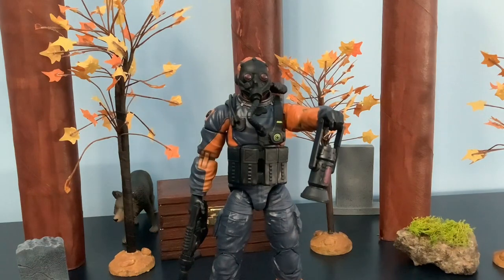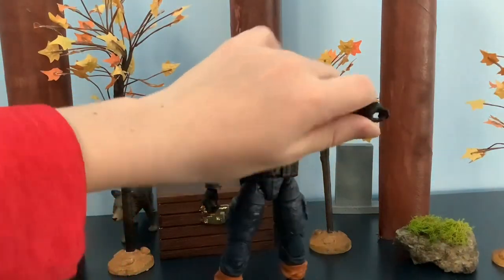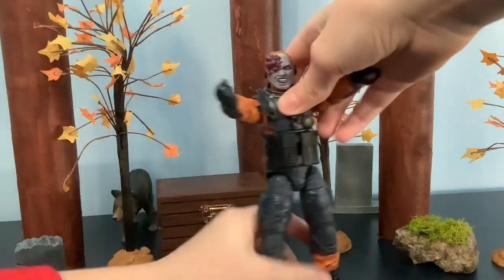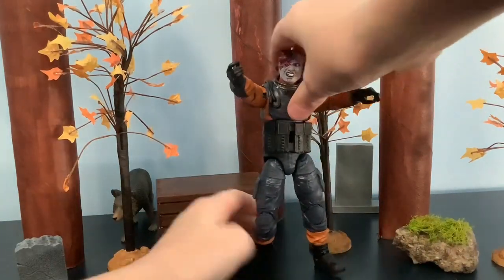Now I'll show you with the zombie head. With the zombie head on, there's Mole Rat zombie. You can have him with the lantern, or you can just have him like this and pose him like he's walking.